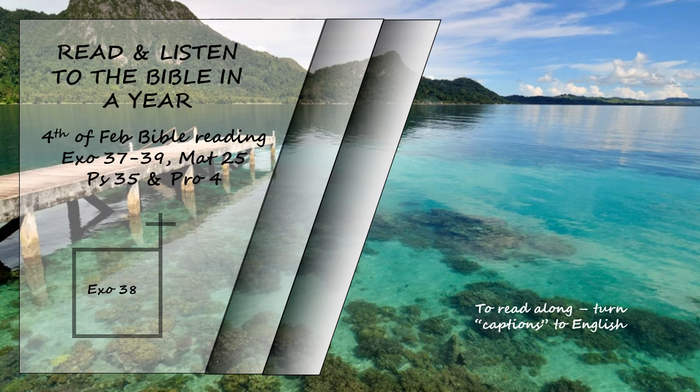These are the amounts of the material used for the tabernacle, the tabernacle of the covenant law, which were recorded at Moses' command by the Levites under the direction of Ithamar son of Aaron the priest. Bezalel son of Uri, the son of Hur, of the tribe of Judah, made everything the Lord commanded Moses. With him was Oholiab son of Ahisamak, of the tribe of Dan — an engraver and designer and an embroiderer in blue, purple, and scarlet yarn and fine linen. The total amount of the gold from the wave offering used for all the work on the sanctuary was twenty-nine talents and seven hundred and thirty shekels, according to the sanctuary shekel.